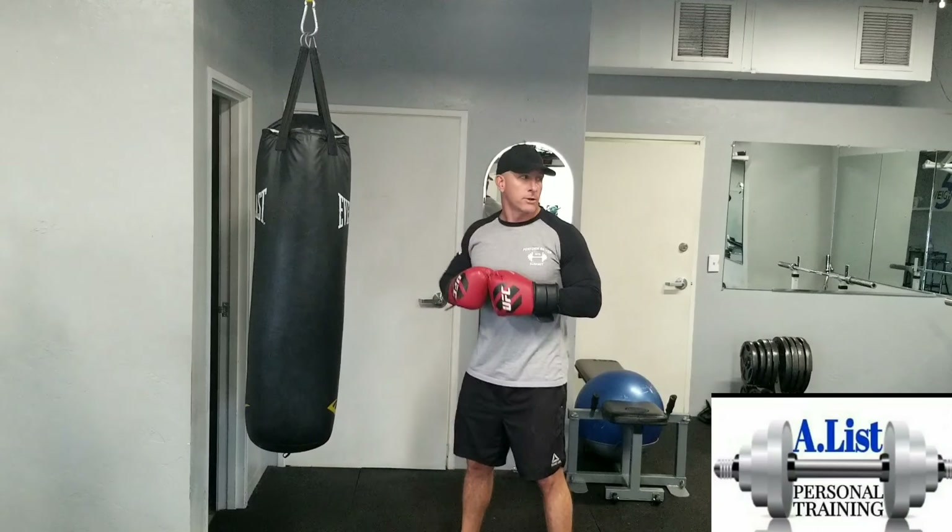When you're doing the power punch, make sure you keep your elbow behind your wrist. You don't want to have it swing up or down.